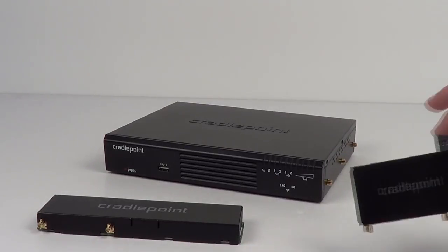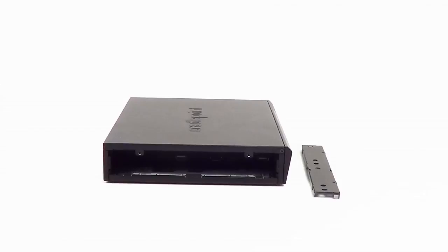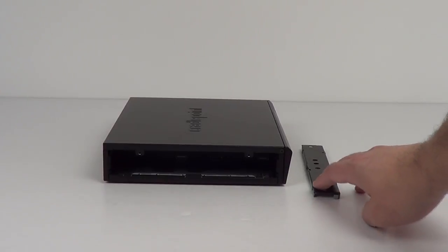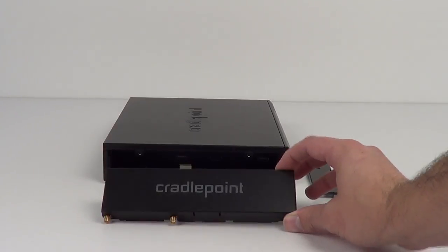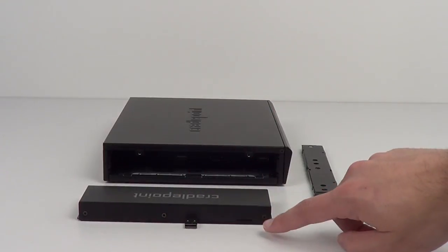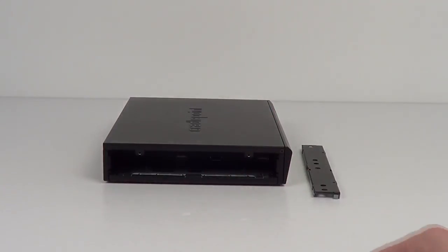The MC400 will now be replacing that. This is a half-size modem with twice the features. Around the side of the AER2100 is the modem cavity. When you remove the plate, this is where you will be inserting or removing the full-size modem. On the side of this modem are two antenna ports, one for primary and the other for the auxiliary antenna. There is also a single SIM card slot for inserting the SIM from the carrier of your choice.